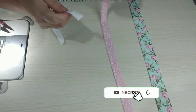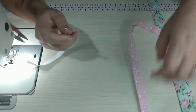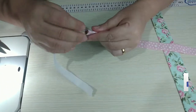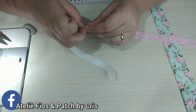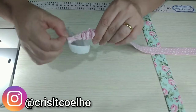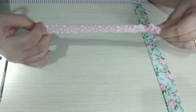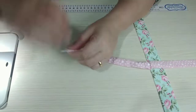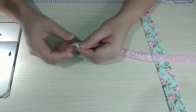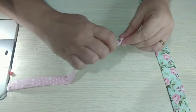Agora a gente vai pegar o elástico e o passador de elástico — a ferramenta que você tiver aí. E vamos passar ele aqui dentro desse aqui, que é o mais fininho. Ele vai entrar bem certinho, essa medida de elástico. Não esquece de deixar uma pontinha aqui para o elástico não passar e você perder ele lá dentro.